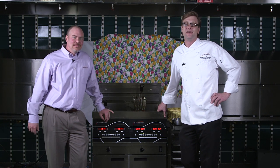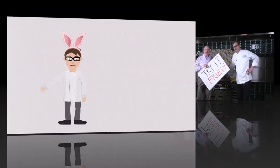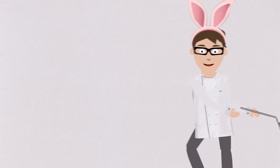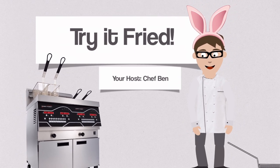Hello everybody. It's Chef Ben again and I'm here with my favorite taste tester Tim Kramer and we are going to do the Easter episode of Try It Fried. Thank you all for all your suggestions that you send in episode after episode. Today I'm going to fry a chocolate bunny. Nothing says Easter like a chocolate bunny, so that's what we're going to do today Tim.